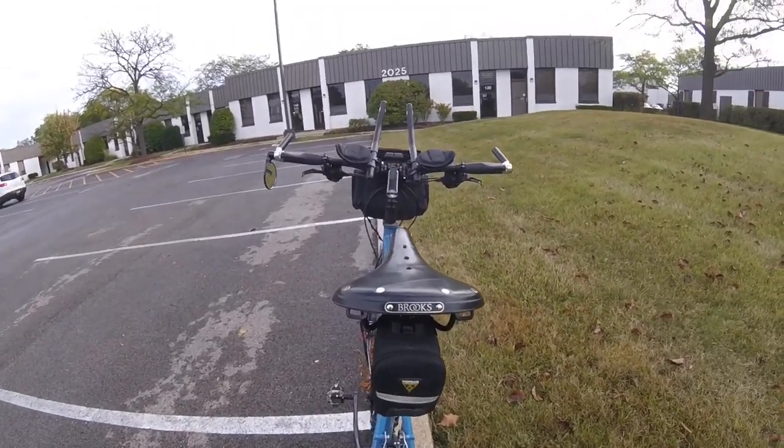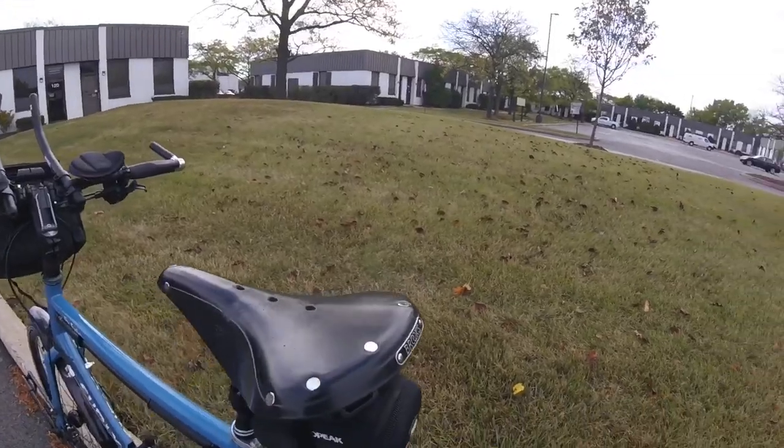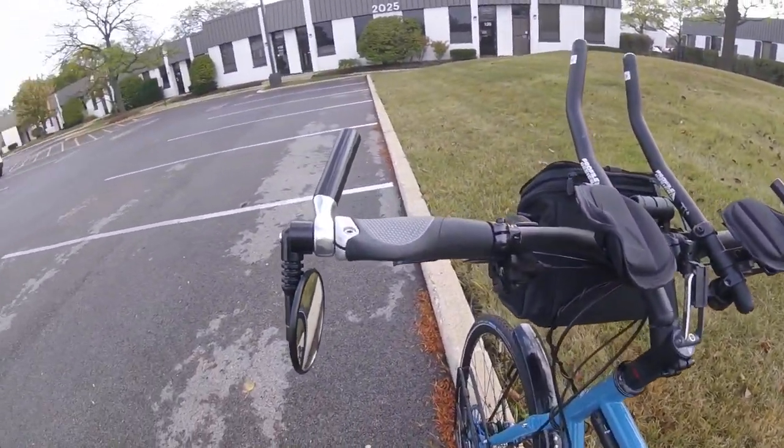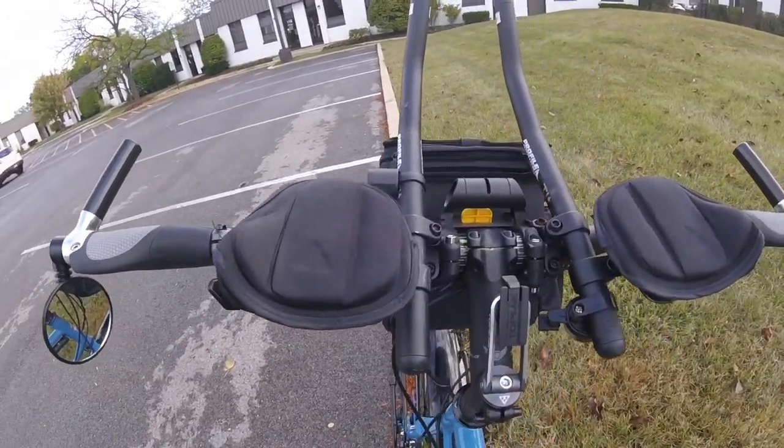Combine your trucker with a riser or flat bar instead of the bullhorn bars, a 25 degree stem, and a Brooks B17 saddle, and you've got yourself a very comfortable bike that you can ride painlessly for hundreds of miles.